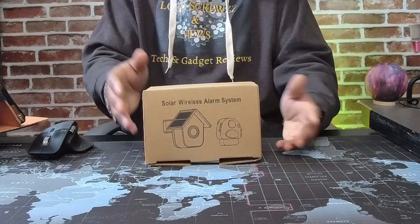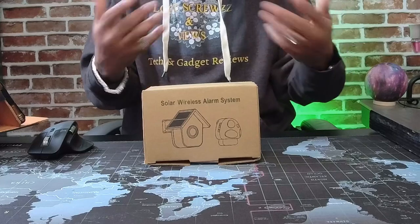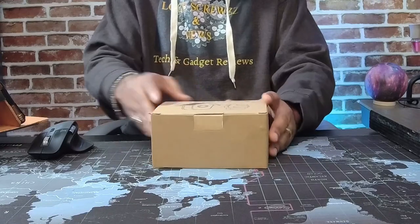I mean, this will come in handy. Say you're laying down taking a nap and you weren't expecting somebody — this will go off and let you know somebody's coming. Let's go ahead and open this bad boy up and see what we got in the box. It's a plain box.